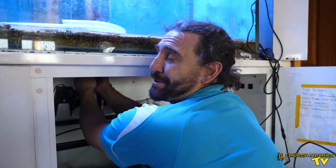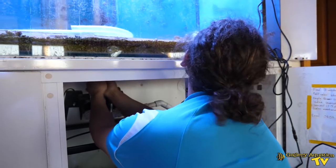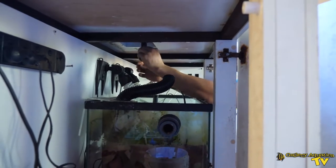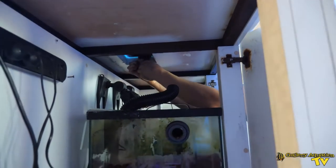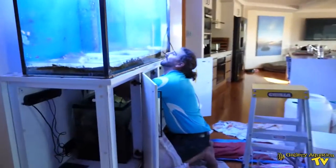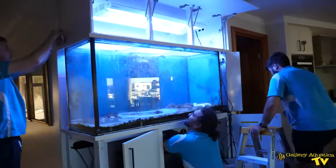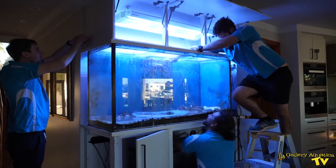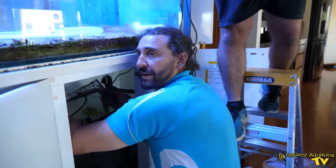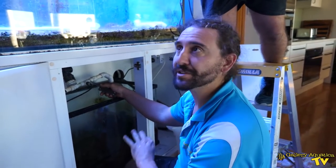There's so much sand we're going to have to take out of this tank and so little space to get it out. I think we're probably going to make this around a 10-part series — the pulling out of the tank, putting in the new tank, the design, everything. But I think I've just done the hardest part of the entire series.